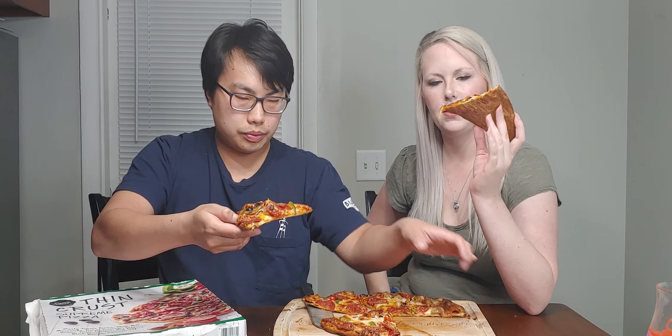I think the crust on the bottom is a little bit darker. Darker for sure — yours is darker too? The other one was pale white. I think the toppings look relatively the same though, same quality. I don't think the olives look that much better. Yeah, they look the same.